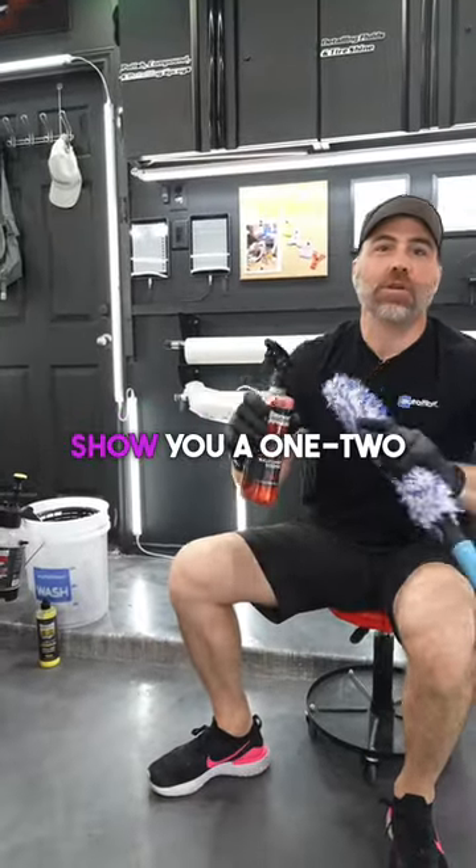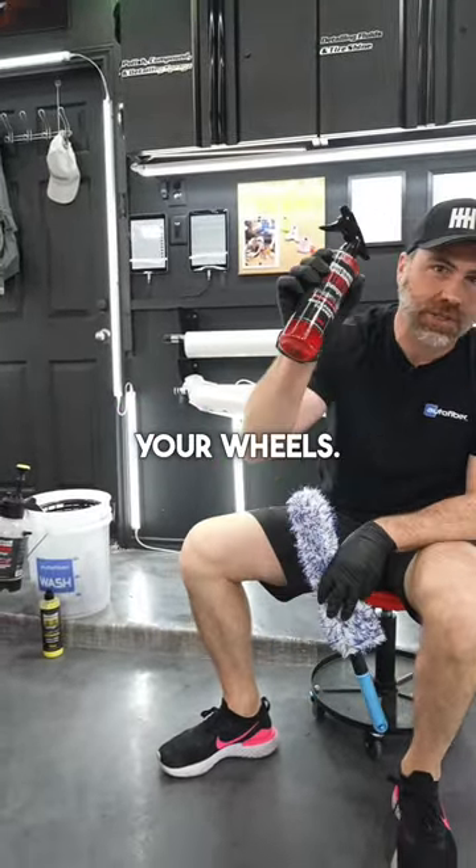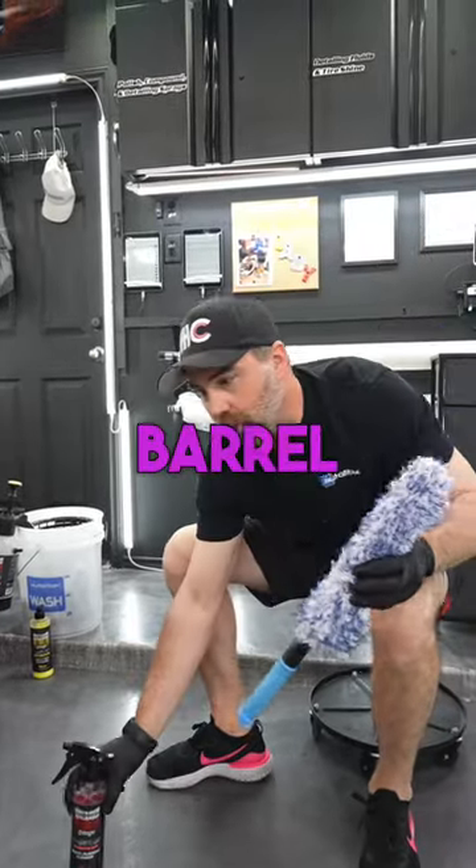Hey Auto Fiber Team, I'm going to show you a 1-2 knockout for your wheels. American Detailer Garage F-Bomb paired with a barrel blade.